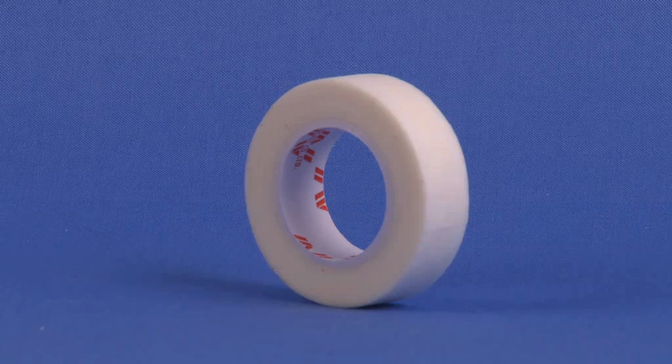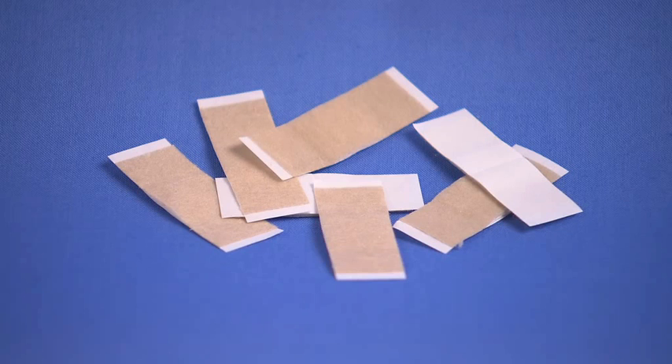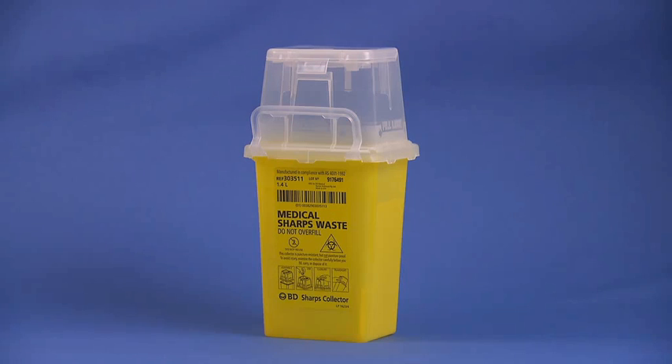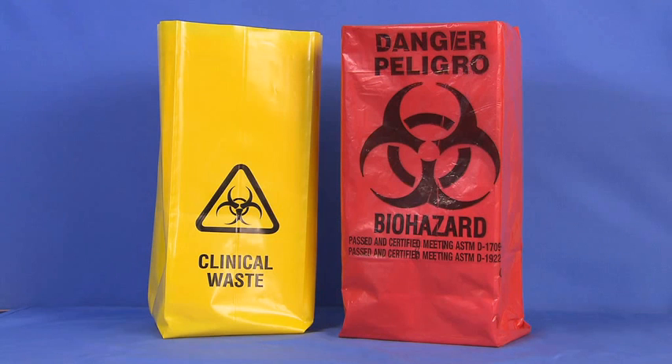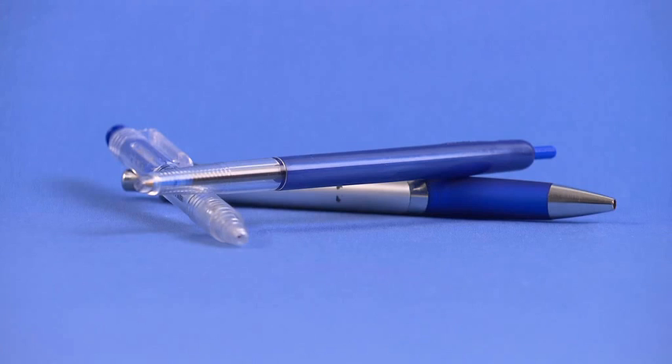Additional equipment includes gauze pads, adhesive tape, a hypoallergenic dressing, a biohazard sharps container, some collection or sample bags, and biohazard bags. While these come in various colors, they can be identified by the universal biohazard symbol. Please check your institution and state regulations to confirm which bag is used. You will also need the patient's medical record and a pen.